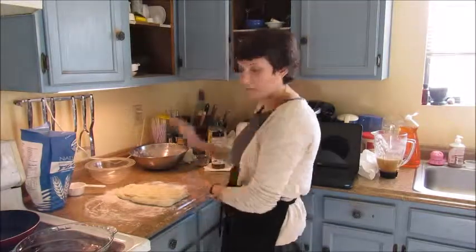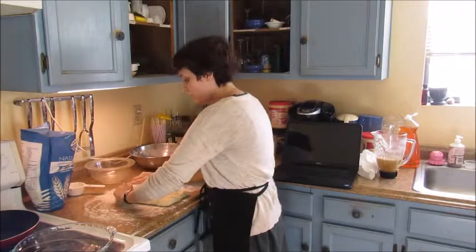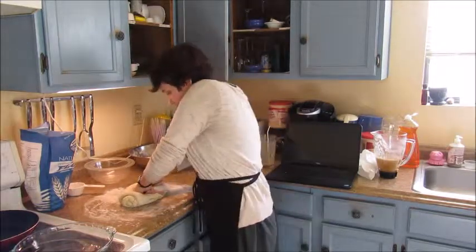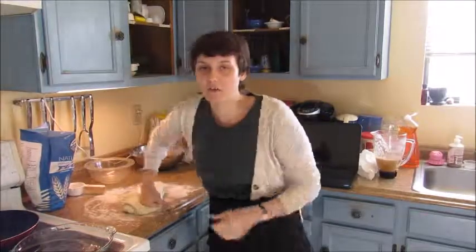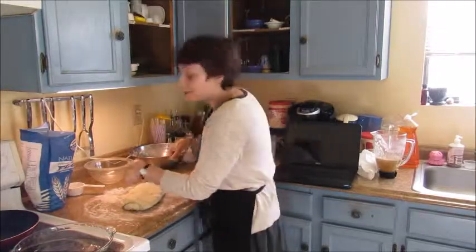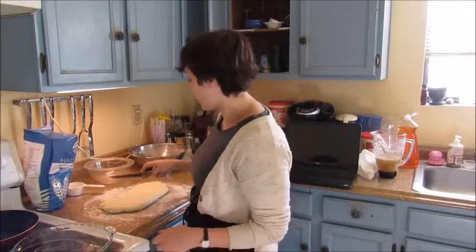I folded in the sides and they rolled theirs up, so I might as well do the same thing. For the Vegan Corner, I'm combining a vegan recipe with a non-vegan recipe to make a different vegan recipe — that's my logic. Now I'm going to cut this in half.